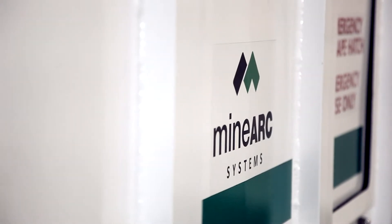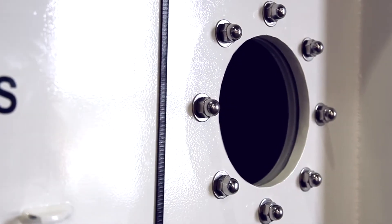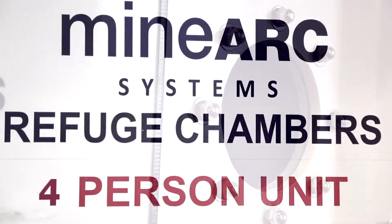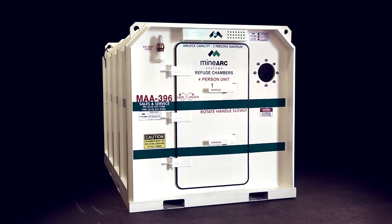Welcome to the MINARC Systems operator training video. This short presentation will show you how to operate a mine safe, compact design refuge chamber with ELVP scrubbing.